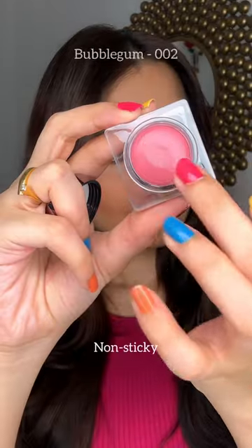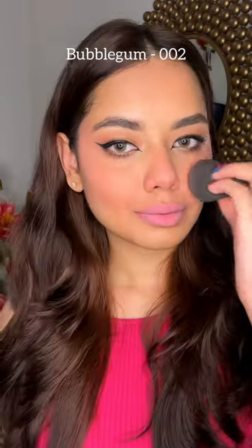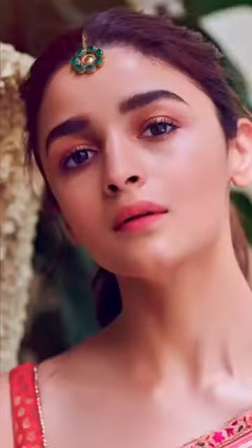Also, I found a perfect dupe of this Dior Famous Blush. This Bubblegum shade is the exact dupe. These are also non-sticky.